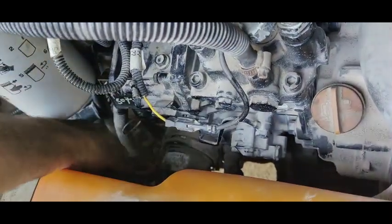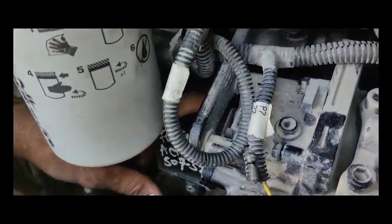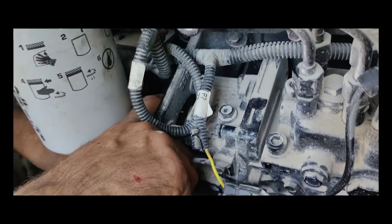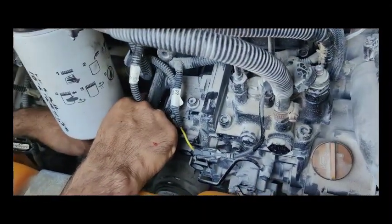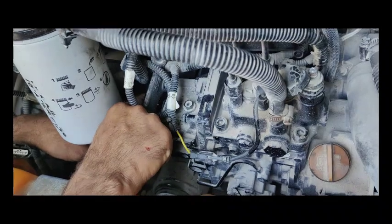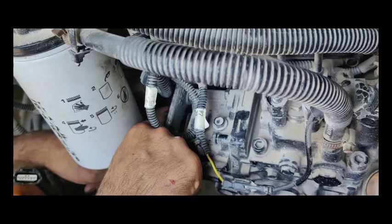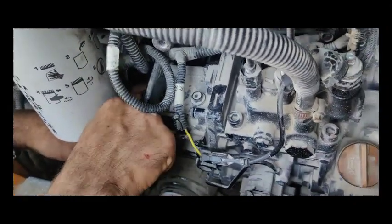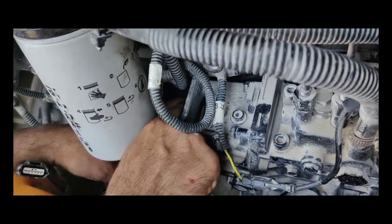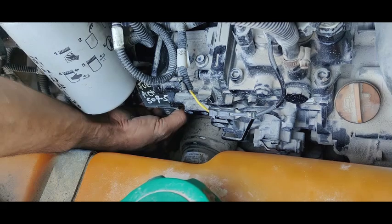This is the fuel actuator which we have brought from another machine. We are going to fit it here in the fuel pump. It will take a little time — maybe after 10 to 15 minutes it will be ready to start the machine. It is only one or two bolts, and after that it will be ready. Please stay with me.